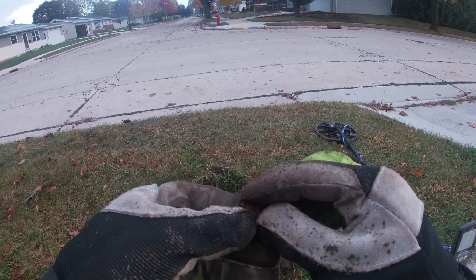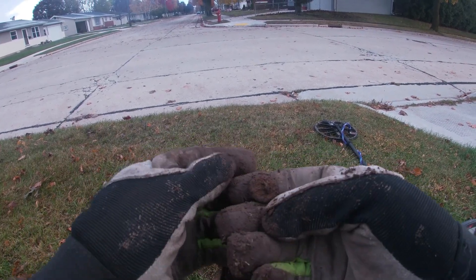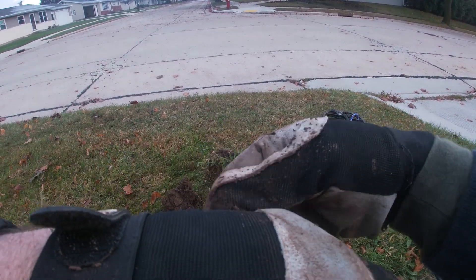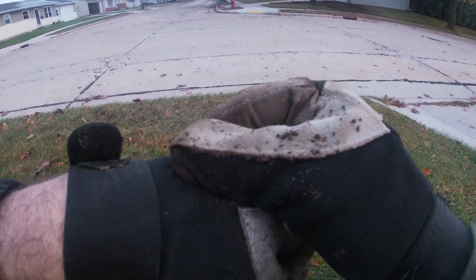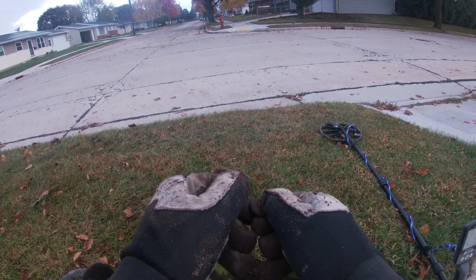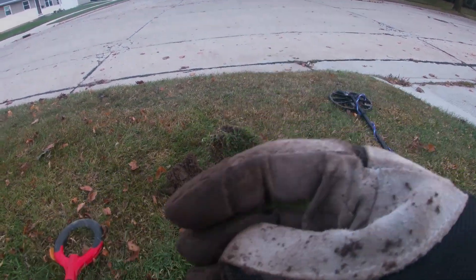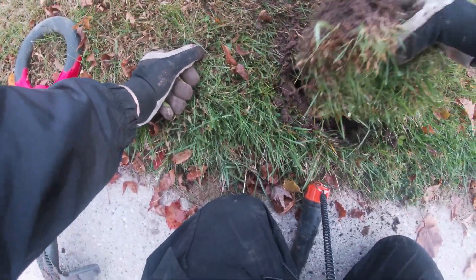I'm not sure what this is — just maybe an old button. It's an iron shank. I don't see any designs or anything, so just an old button. It was hitting 17. I think it's just an old iron button — I don't think it's that old. Looks like a probably two-piece, but yeah, old button. I was hoping it would be something different, but still cool.